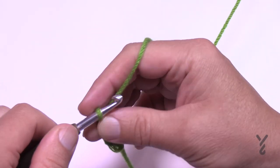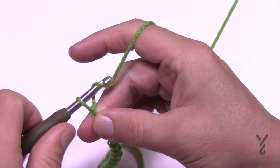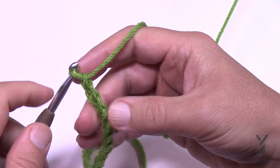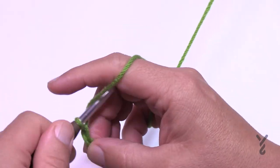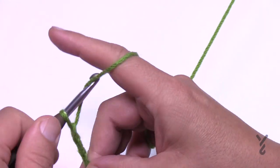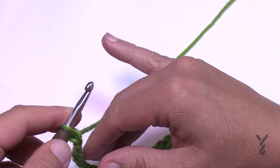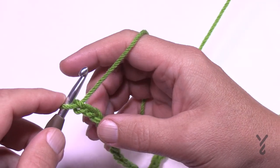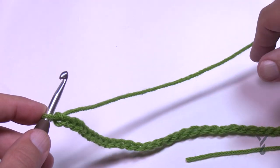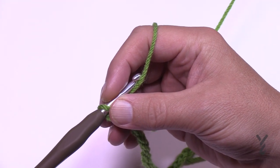I'll do two multiples of 10 and then add 14 for a total. This gives multiples of 10 plus 14, or chain 164. Don't message me asking how many chains you need for certain sizes — instead, do your multiples of 10, lay it next to a tape measure or something the target size, and add your 14 once you're satisfied with the length.